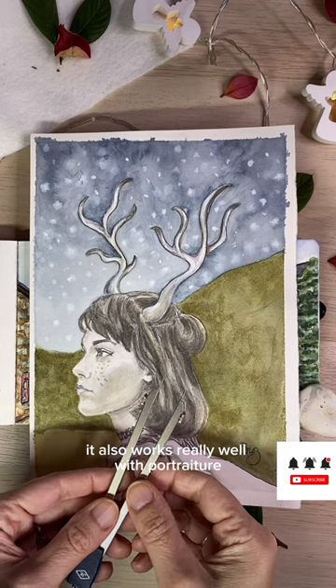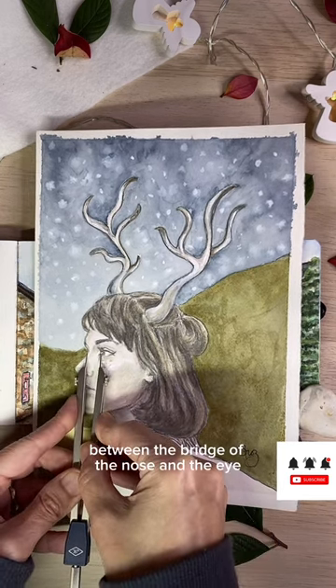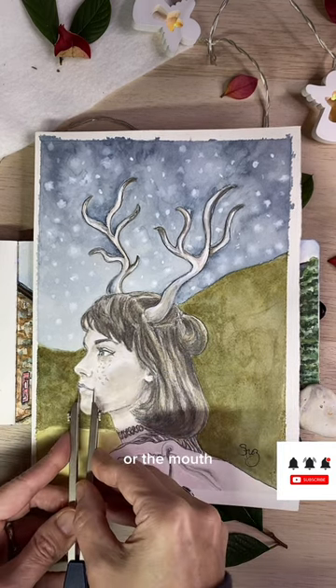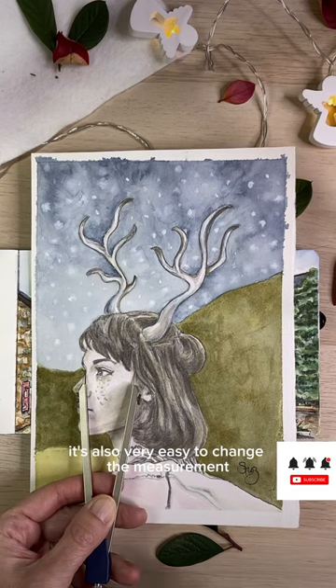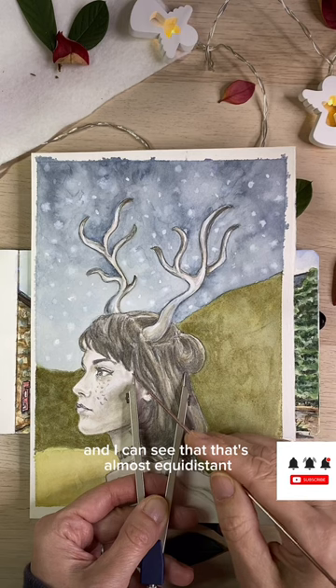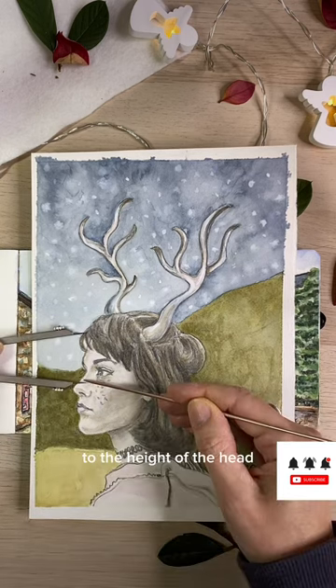It also works really well with portraiture. Maybe I wanted to take the measurement between the bridge of the nose and the eye, and I wanted to see how that compared to the eye itself, or the mouth, or the nose. It's also very easy to change the measurement. Here I'm measuring from the bridge of the nose to the hairline, and I can see that that's almost equidistant to the back of the head, and I can then see how that compares to the height of the head.